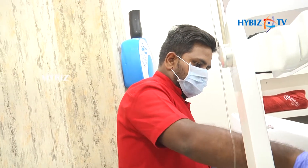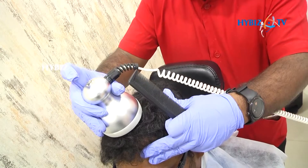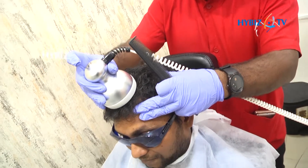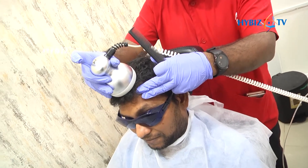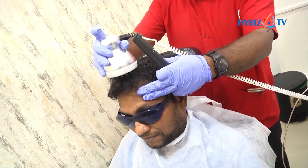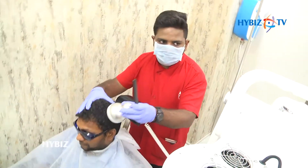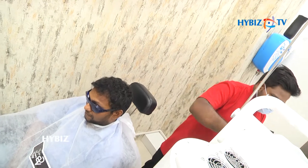Now we are going to use the relaxation mode. This is the relaxation mode where we take care of relaxation, and along with that we have RF at the ready frequency, which helps to stabilize the hair follicles. After the completion of RF, we are going to do the PES Photo Electrostatic helmet.